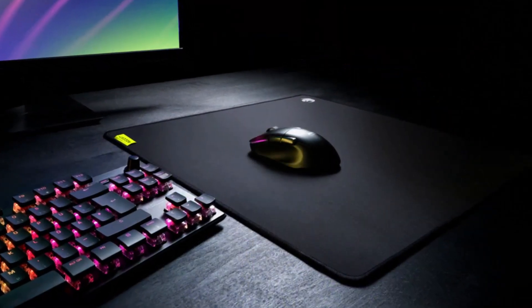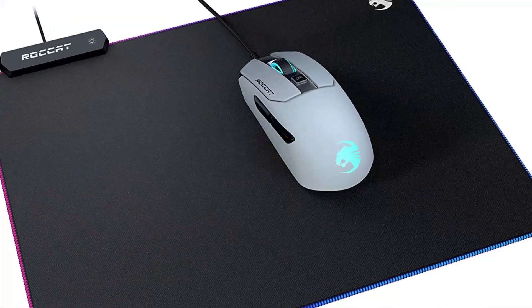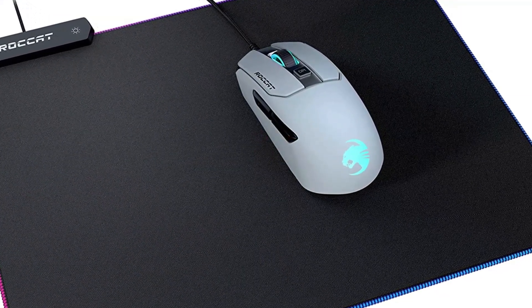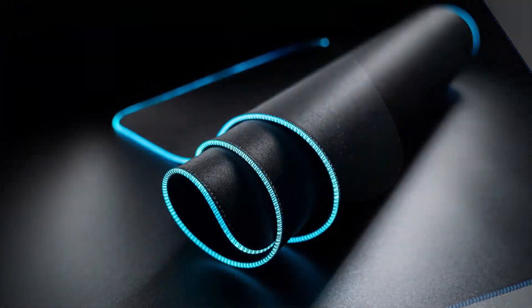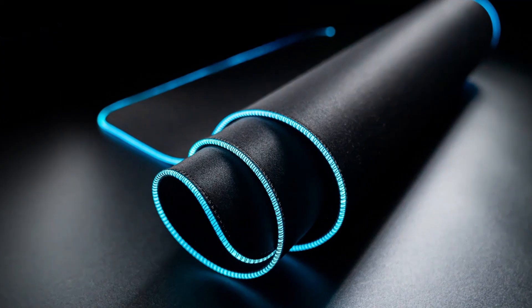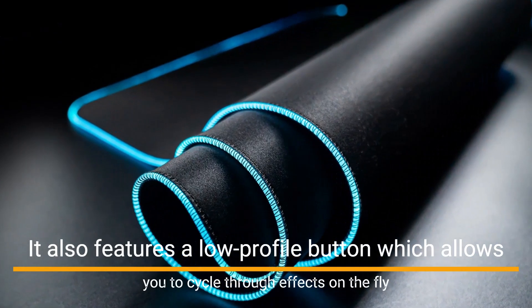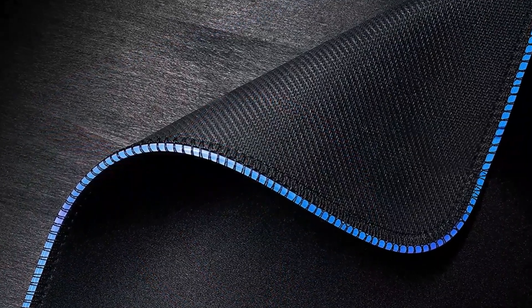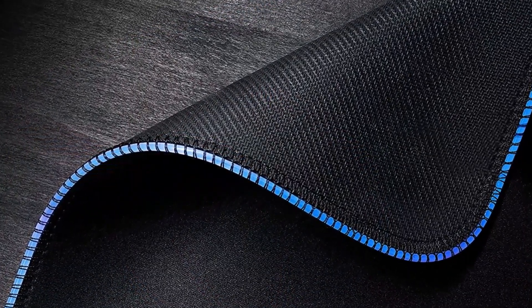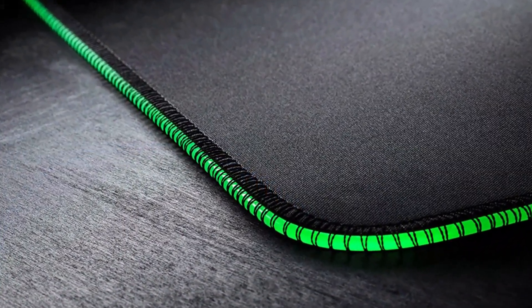The Sense AIMO showcases the platform in all its glory with a bright RGB light guide comprised of two programmable zones, allowing colored light to be sent in two directions for an amplified experience. It's powered by a discrete braided cable that can be detached. It also features a low-profile button which allows you to cycle through effects on-the-fly. The flexible cloth surface is machine-stitched to provide fast speed with decisive control, expertly tailored with premium materials to give you precise tracking with a soft touch.